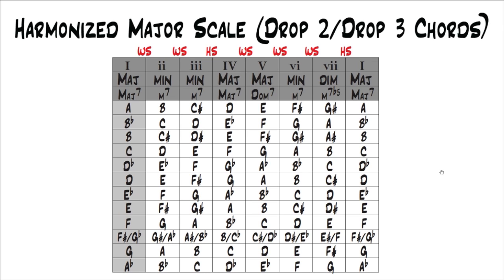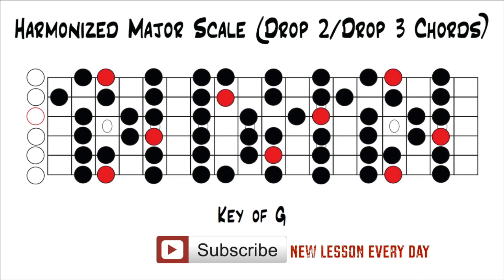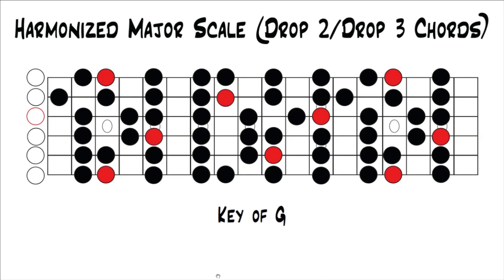We're going to do it with drop two and drop three chords since that's what we've been talking about, and they're probably the most common and most useful way to play seventh chords. You remember from last lesson that if you harmonize the major scale with seventh chords, you get major seven for the one chord, minor seven for the two, minor seven for the three, major seven for the four, dominant seven for the five, minor seven for the six, and minor seven flat five for the seven.